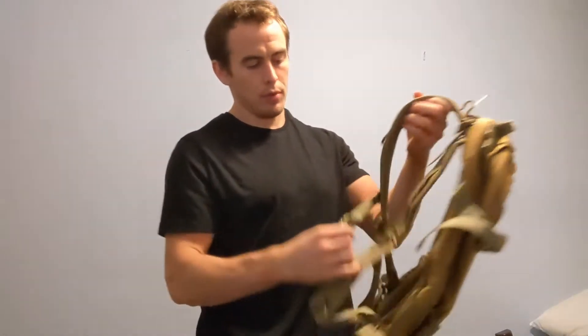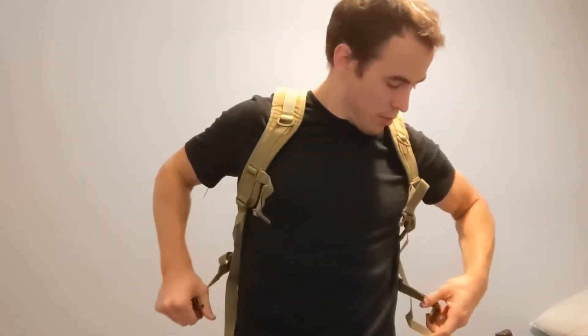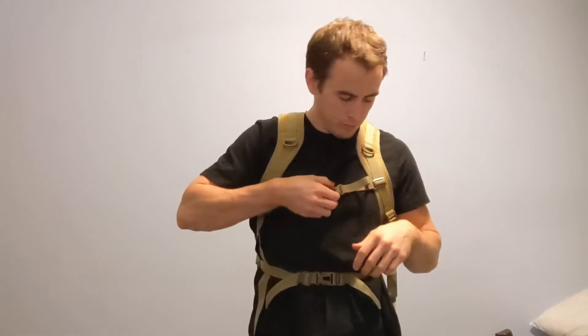As you can see, we've got a couple of straps to help distribute the weight across your entire upper body. I can clip it across the front here and the front here to help distribute the weight across my back, so I'm not taking it all just in the shoulders. It's got that comfortable fit around the shoulders and back thanks to that padding.